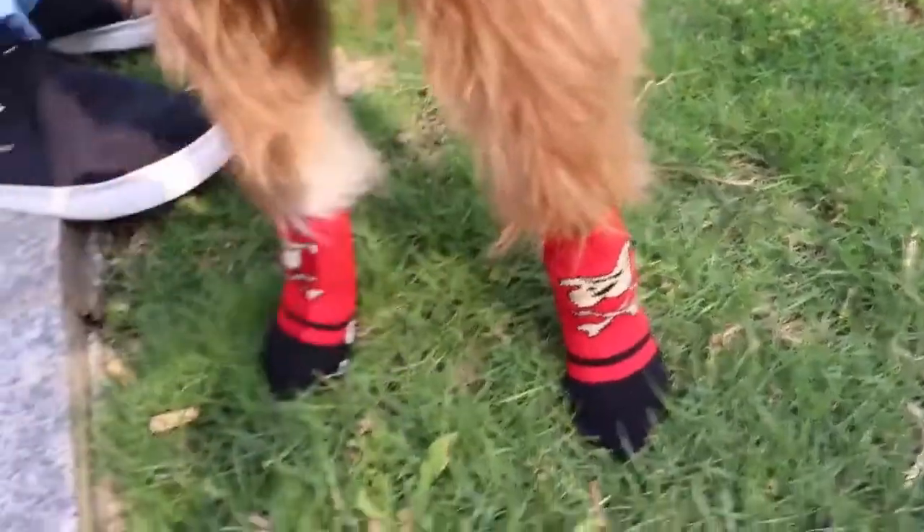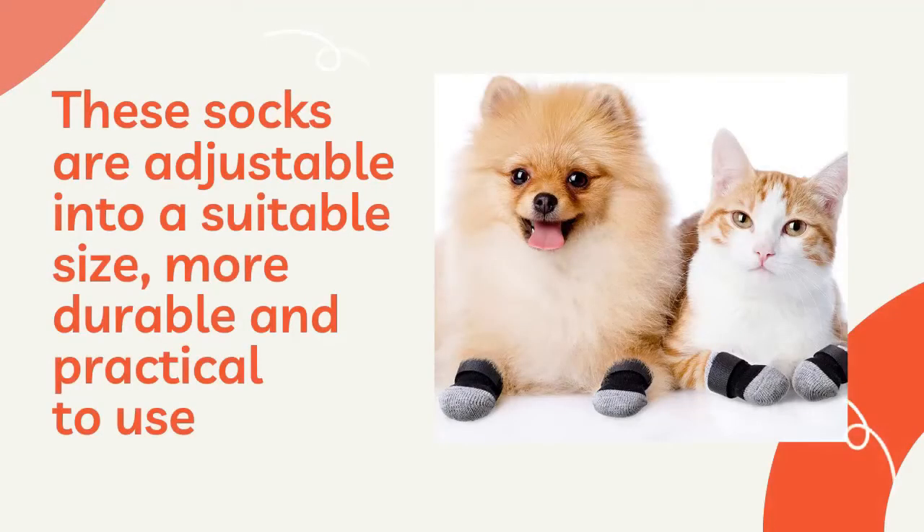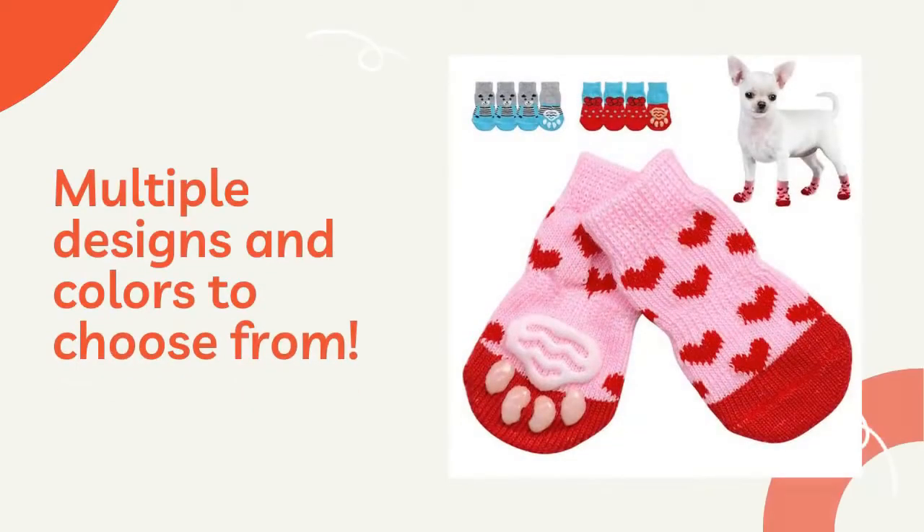These socks by Paws Smart are adjustable into a suitable size. They are more durable and practical for everyday use. Multiple designs and multiple colors to choose from for your dogs and puppies.